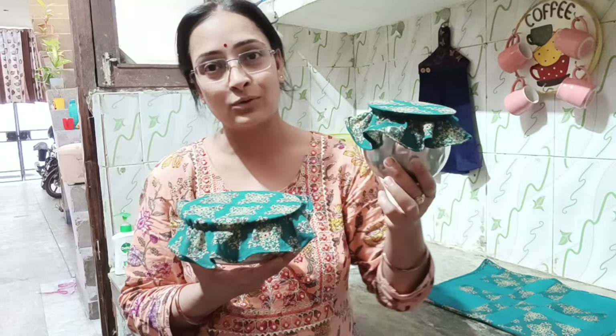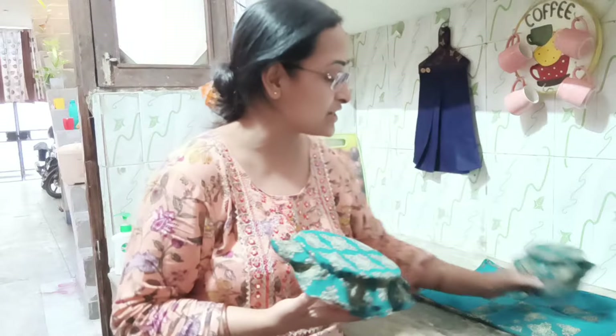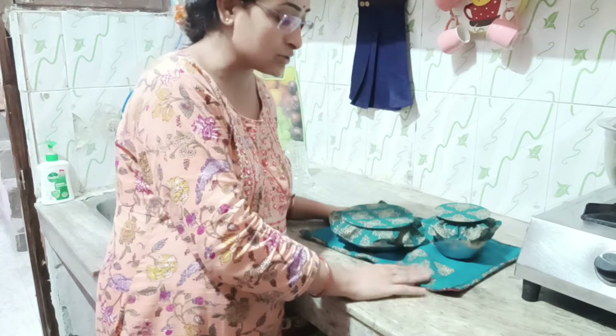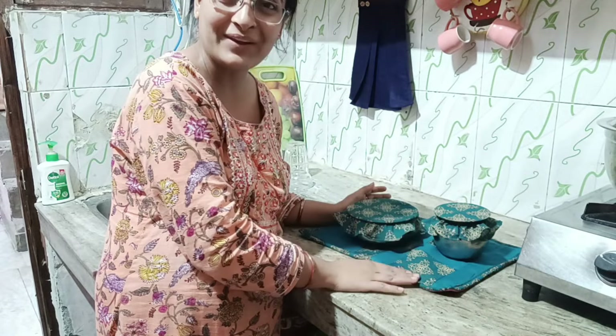एक छोटे size का और एक बड़े size का बनाया है और यह बहुत सुंदर बनके ready हुए हैं। जो हमारी mat है वो भी बहुत अच्छी बनके सुंदर लग रही है, और bowl covers भी बहुत सुंदर बने हैं। आज की video में बस इतना ही।